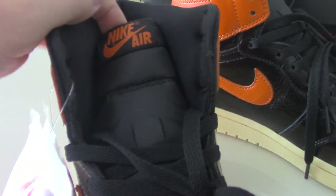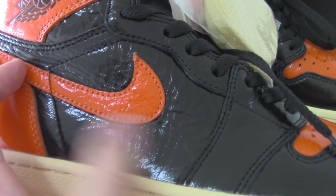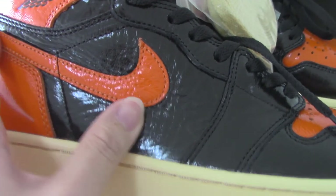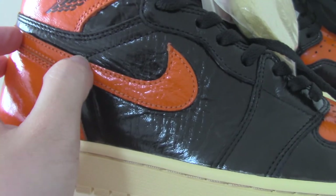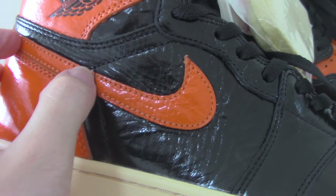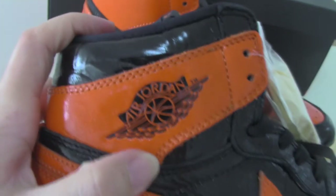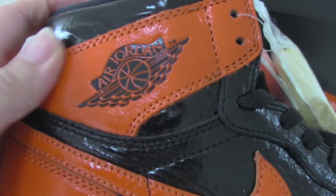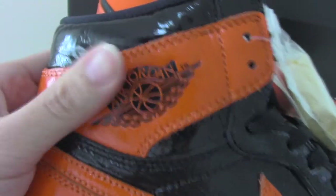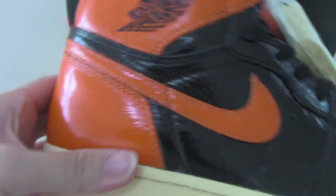Let me show the side. You can see the leather is patterned leather, very shiny. It also has the Nike swoosh in orange color with stitching going up. On the top you can see the Jordan Wings logo and the TM letters — very shiny, very smooth, and very good quality.